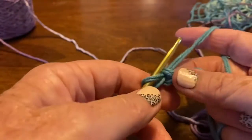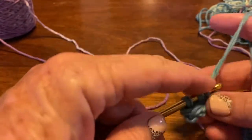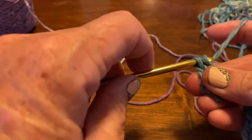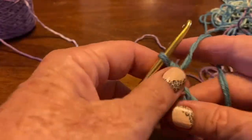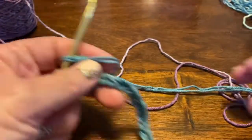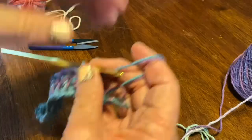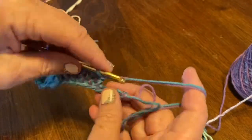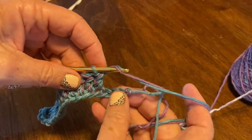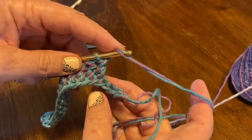First, yarn over, go into the fourth chain, yarn over, bring it through two, yarn over, bring it through two more — there's your double crochet. We'll do this all the way to the end, and when I get to the end I will bring you back. We're doing double crochet all the way to the end and we will not include that first loop. So we yarn over, go through the top, bring it out, yarn over again, bring it through two, yarn over again and bring it through the last two.